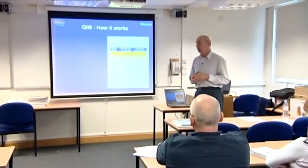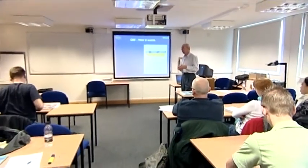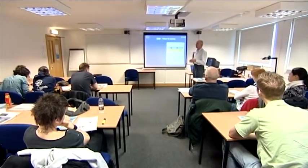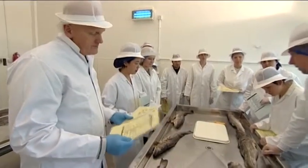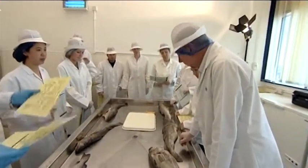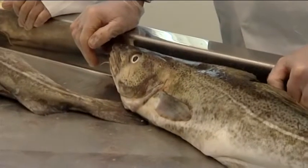The introductory course begins with a one and a half hour lecture which introduces the principles of quality assessment and provides detail in both the Quality Index Method and the Torrey schemes. This theory session is followed by a practical session which lasts around two and a half hours and examines a number of cod and plaice samples using the QIM and raw Torrey schemes.